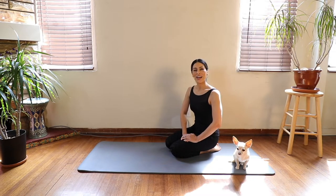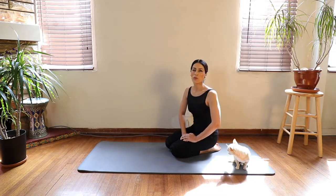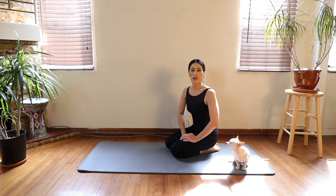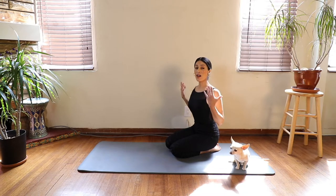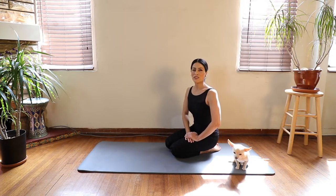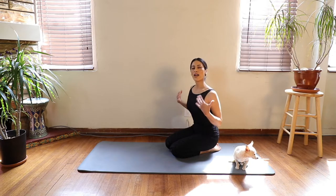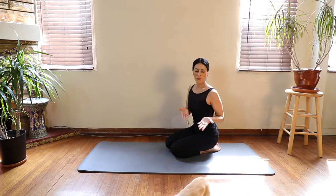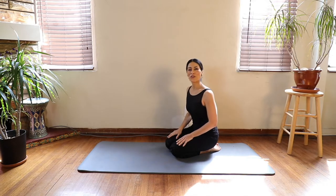Hi everybody, I'm Arlene, and I'd like to take you through a simple yoga practice for flamenco dancers today. Flamenco dancers use our upper back a lot, so today we're just going to lengthen and strengthen just a little bit, and work out all of the tension that you might have in your upper back and neck.